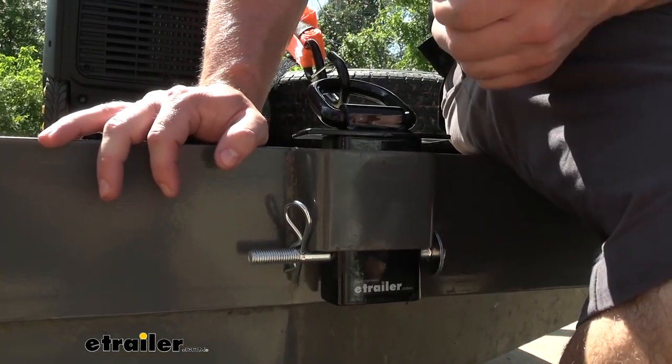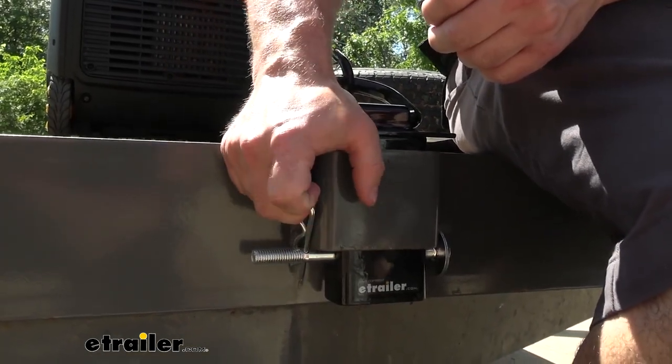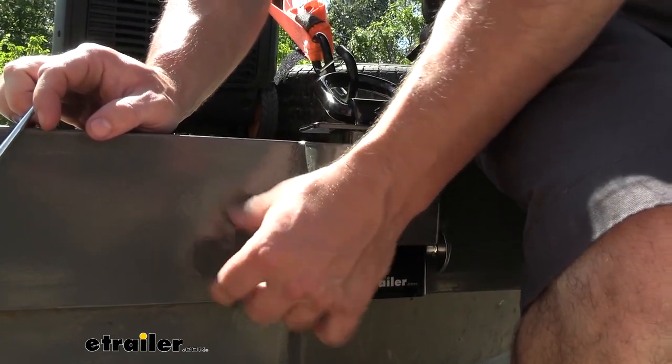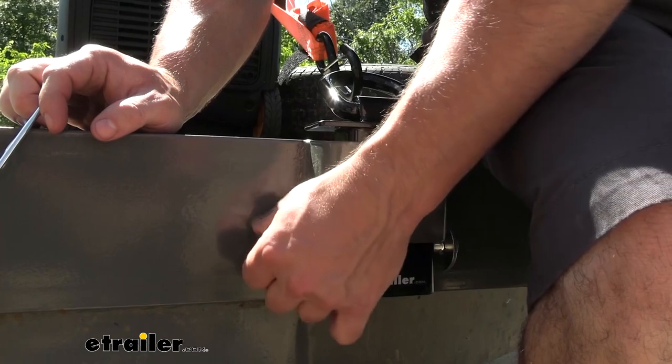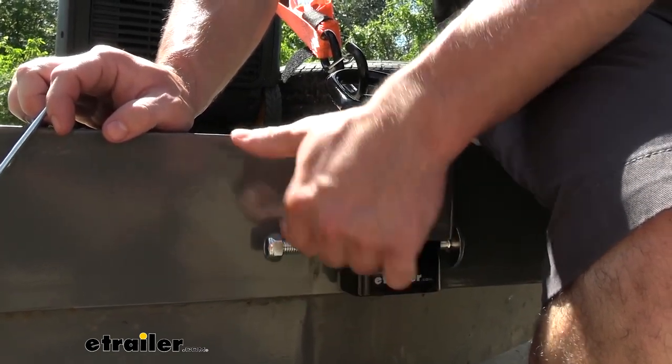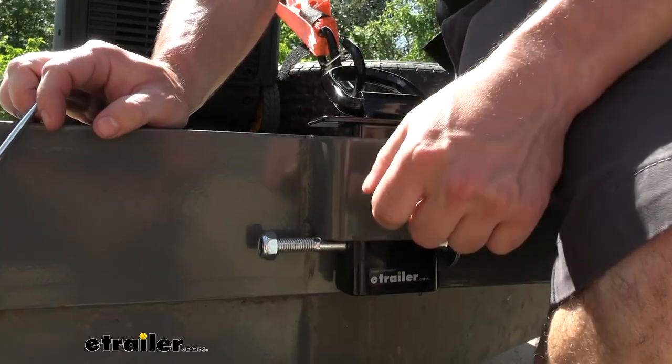Another option is if you know where you want to keep it for the time being, you can use the included nylon lock nut and it will thread on here and replace that clip. You can just tighten it all the way down, so it's a more permanent install — you know it's going to stay there. You use it there the most, you just keep it right there.